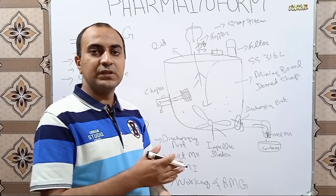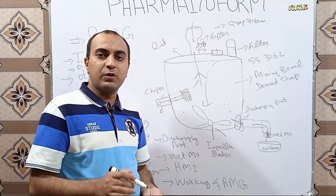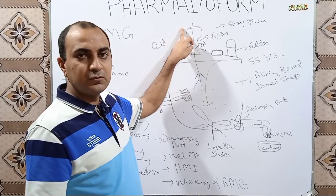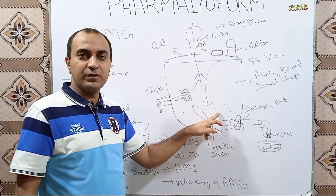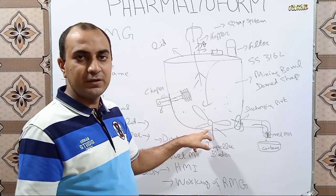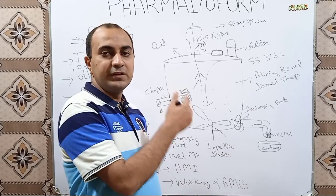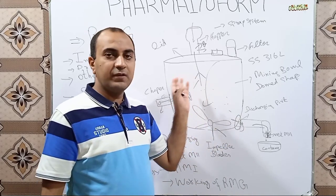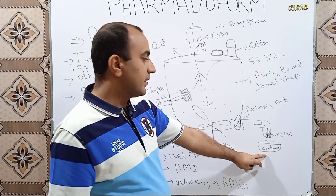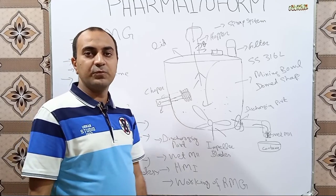Now let's discuss how the RMG works. First, we open the lid and add our sieved materials into the RMG. We mix our powders using the impeller blades. When the powder is uniformly mixed, we add solvent or binder solution over the powders. The solution is mixed with the powder by the rotation of the impeller blades, and large lumps are broken down by the chopper blades. When the kneading process is completed, we open the discharging port and the wet mass is delivered to the wet mill. After passing through the wet mill, wet granules are collected into a container, ready for the drying process.